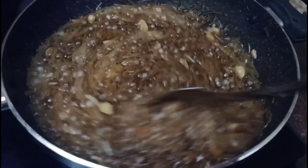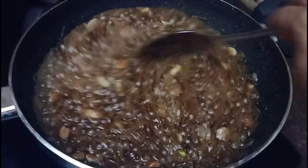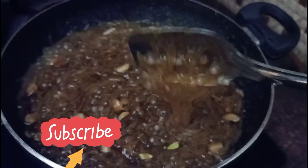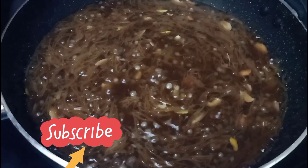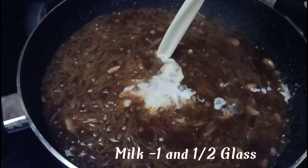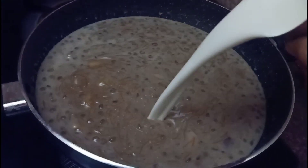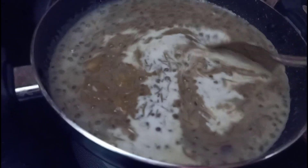After 2 minutes, I will add milk to the sugar. I'm going to add a glass of milk.